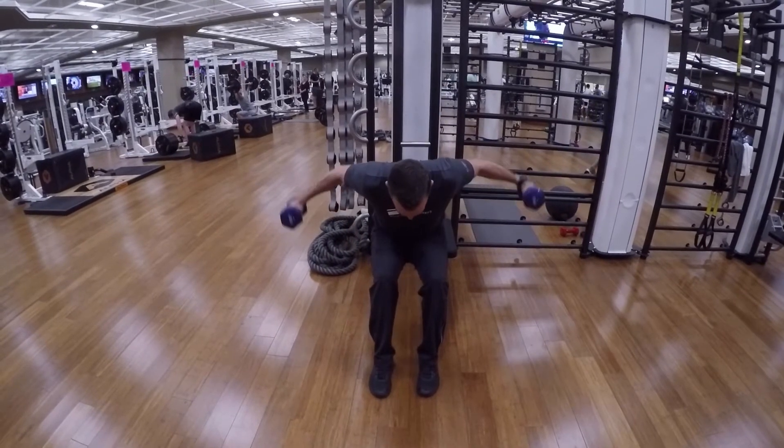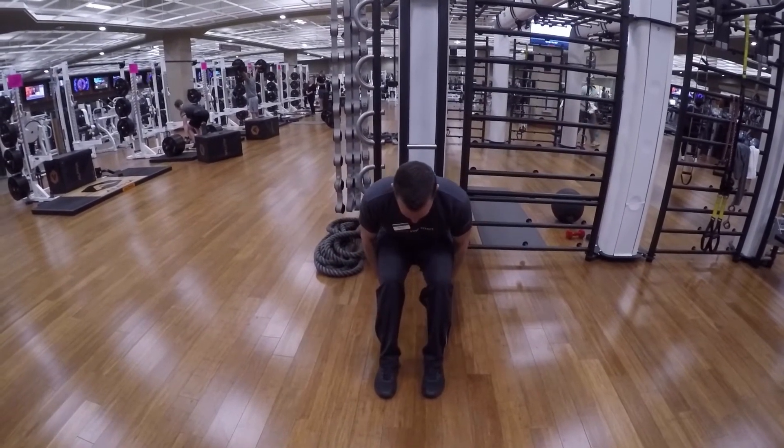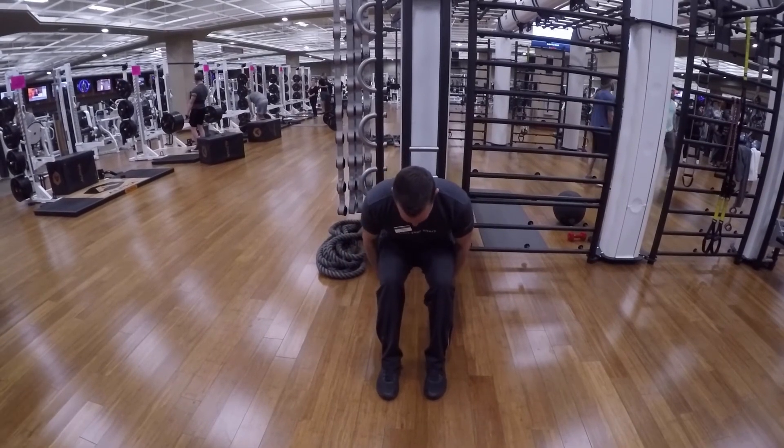the back muscles and not the shoulders. That's why it's very important to hinge at the hips about 15 to 30 degrees.